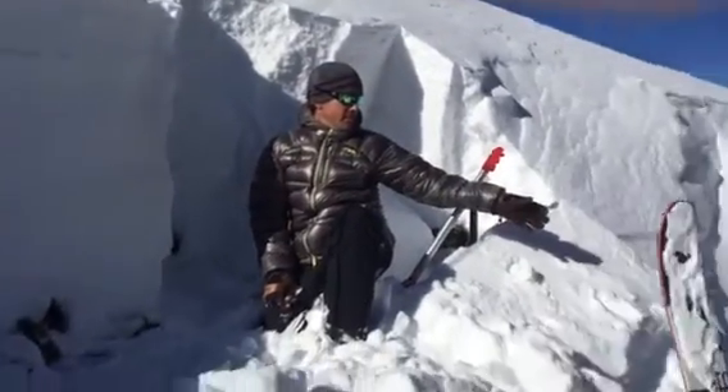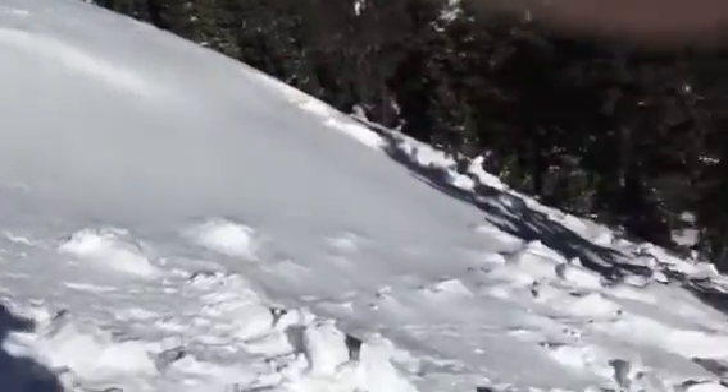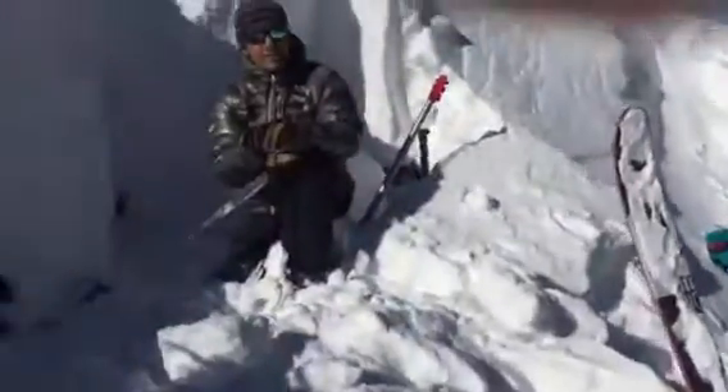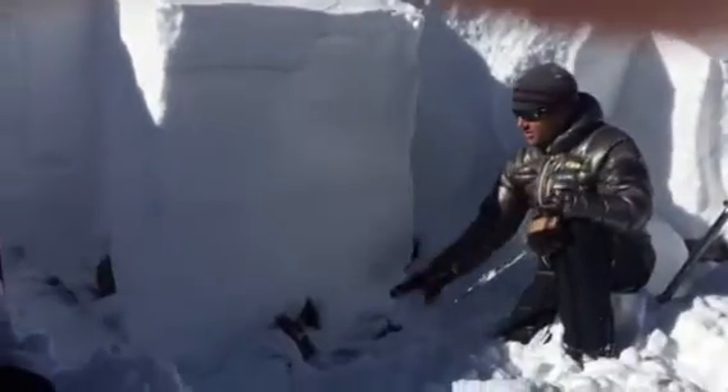You can see as we pan out here, this slide started as storm snow and it actually stepped down to a layer of very faceted snow that's about four to ten inches off the ground.